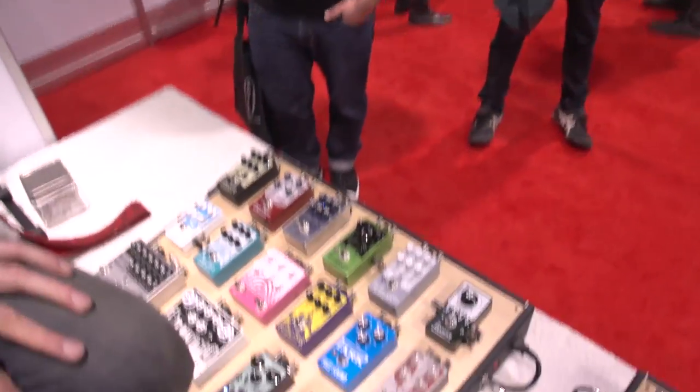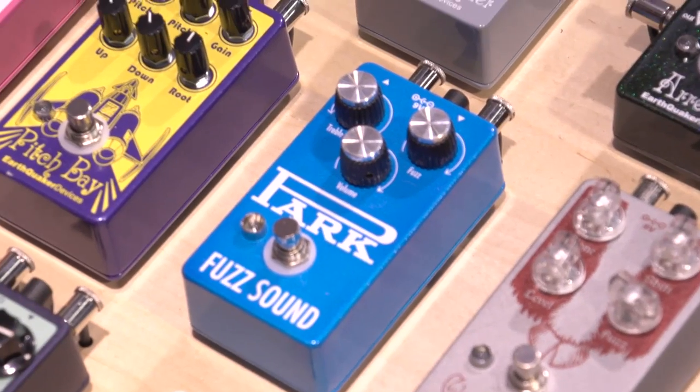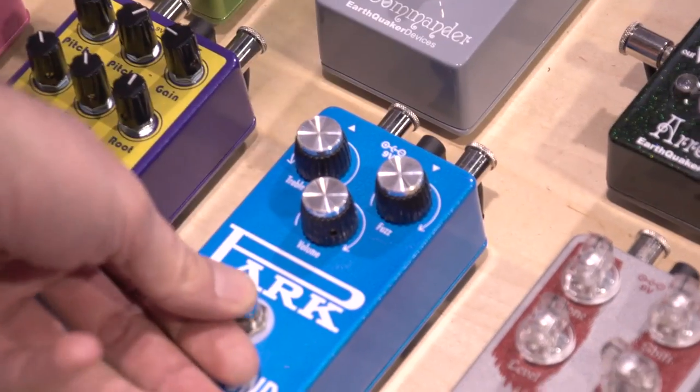The first one we have is our Park Fuzz. The coolest thing about the Park Fuzz is that it's a recreation of the classic Park Fuzz that was made in the 70s, but we made it a little bit more versatile. Let me give you just a little demonstration of its sound here.